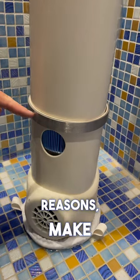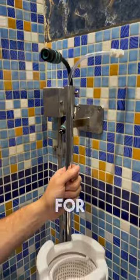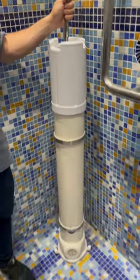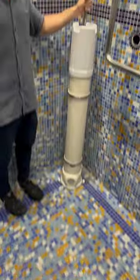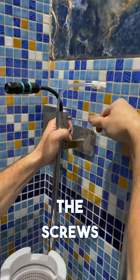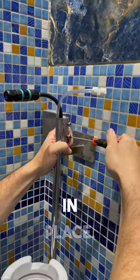For halakhic reasons, make sure not to cover the hole. For the best circulation, please make sure the filter is pointed diagonally. Make sure to tighten the screws on the top so that the filter stays in place.